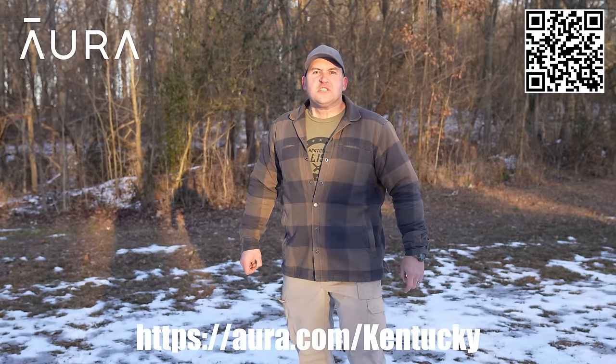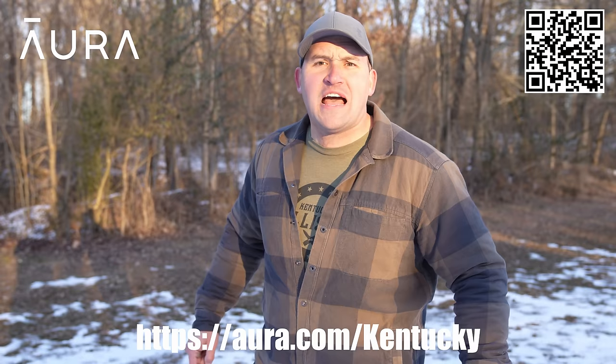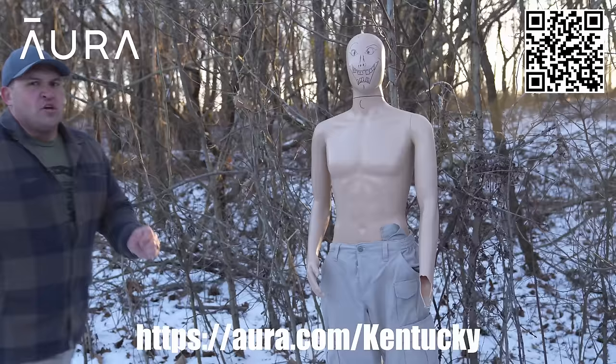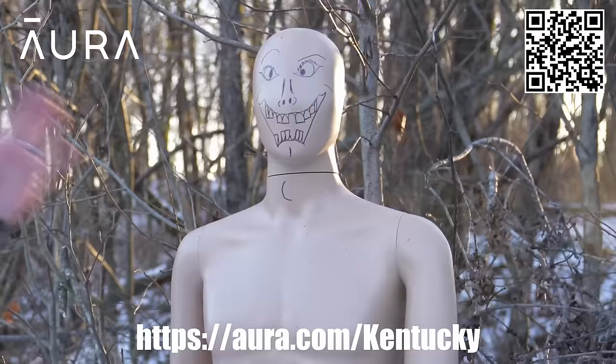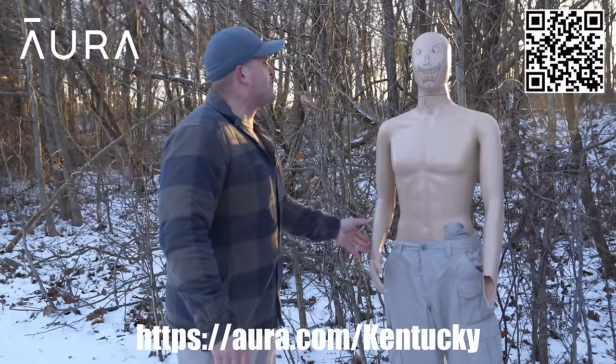You know what I really can't stand? Spammers, robocallers, and telemarketers. But thankfully there are companies out there like today's sponsor, Aura. Anyone can find anything on the internet, including your personal information. It's so easy, even this guy can do it. Why aren't you wearing a shirt? It is freezing cold — and stop stealing everyone's personal information!